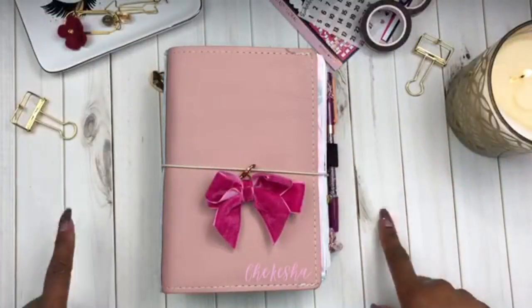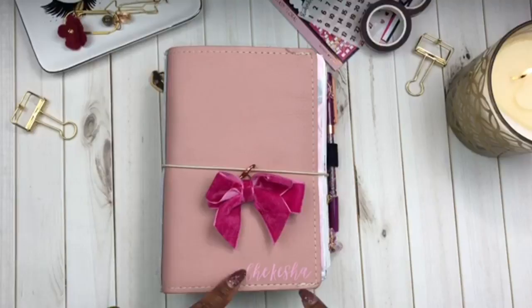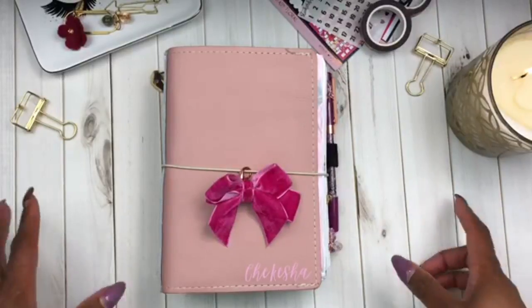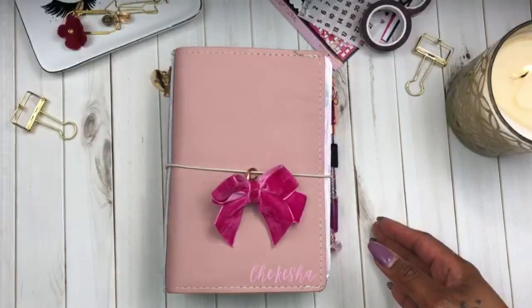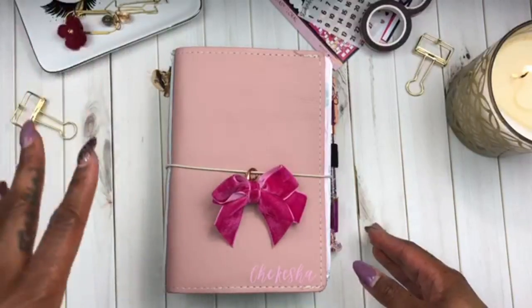Hey planner babes and welcome back to my channel. It is me Jakeisha of Her Lovely Plan, and I'm here because I want to go ahead and do a plan with me in my B6 Traveler's Notebook. This notebook I am using strictly for social media and website type of planning.